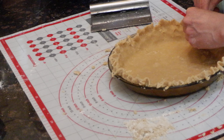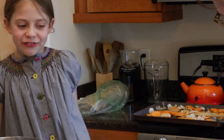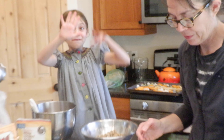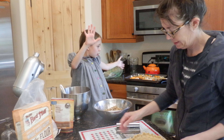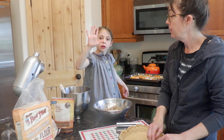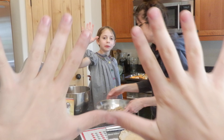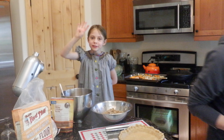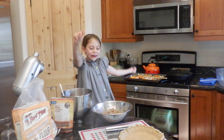Did you know that a thumb is not a finger? How many fingers am I holding up? Four. You're actually holding up eight because you're like this. How many fingers am I holding up? Four.